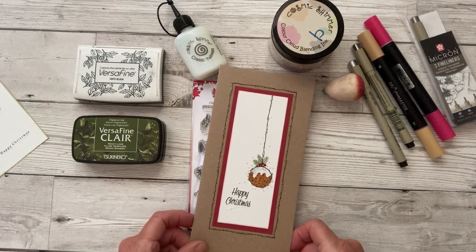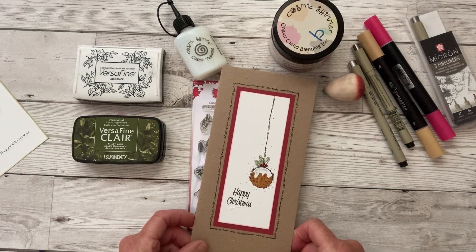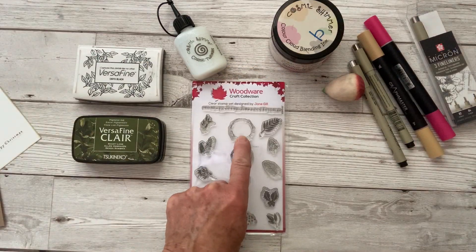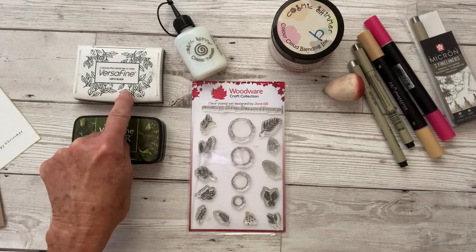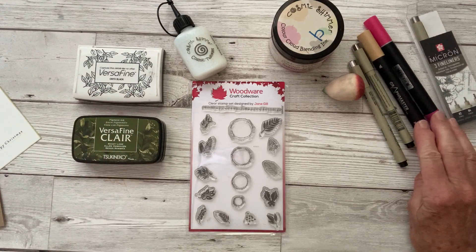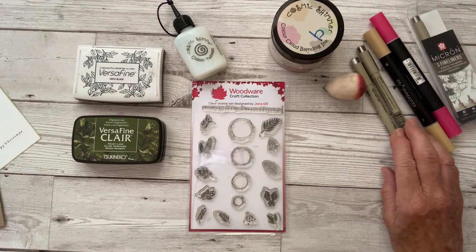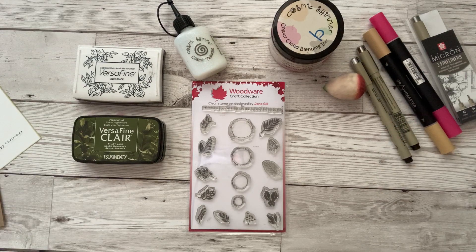I thought I'd show you really quickly in three easy steps how to make that Christmas pudding. You'll need the large circle, a black ink pad, some marker pens — fine tip marker pens such as the Micron — and some card.